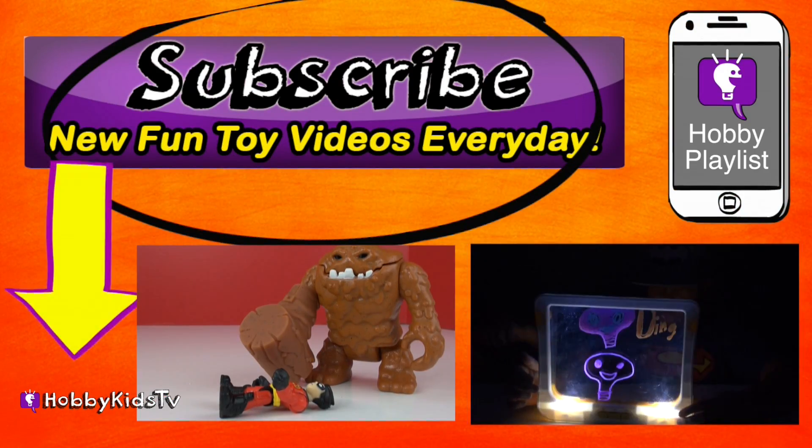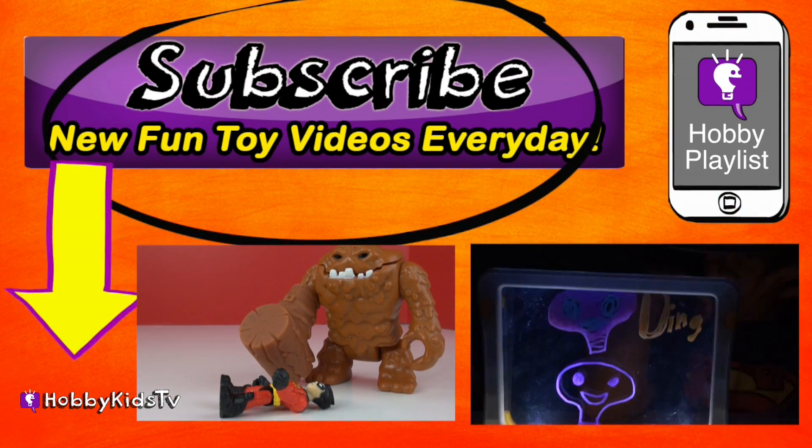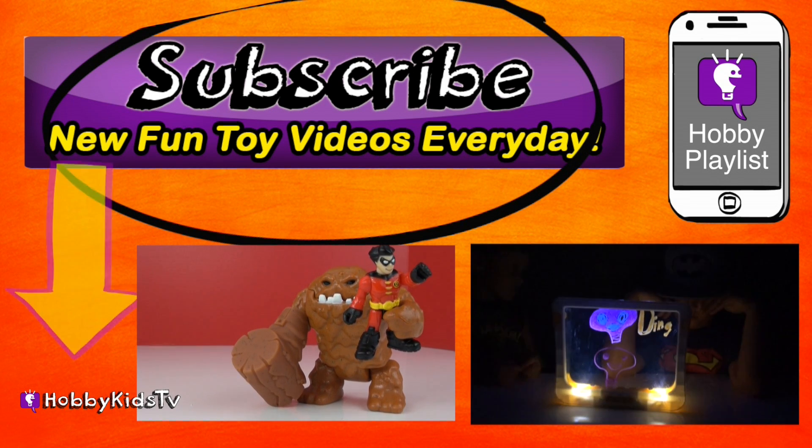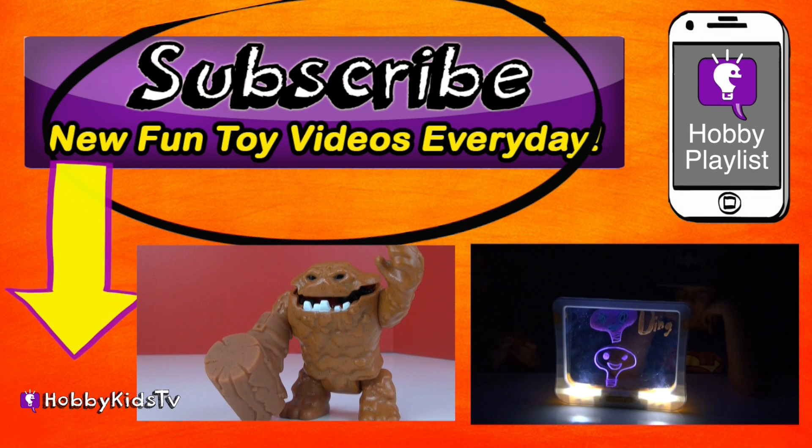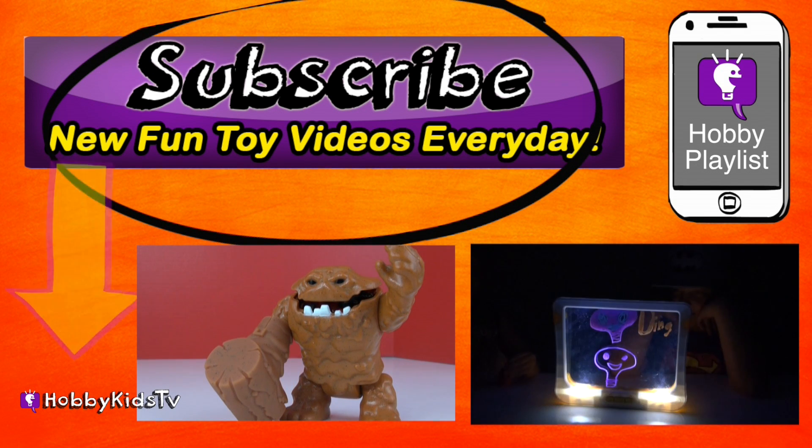Parents, subscribe for the world's best shows with learning fun, and don't forget you can press the little info button in the top right corner to keep the hobby fun going. You don't want to miss another episode, so come on, press that button now.